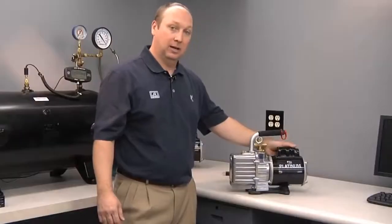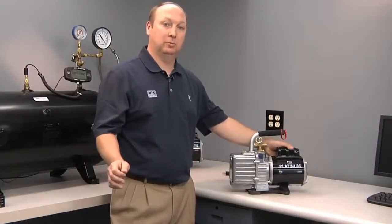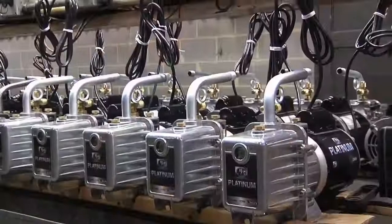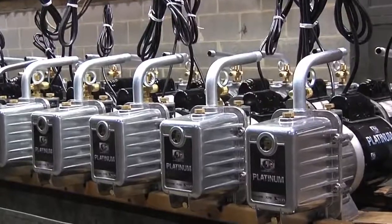The motor on all JB Platinum pumps is half horsepower with a start capacitor, tested for cold starts and lower amperage. When you need it to start, the JB pump will.